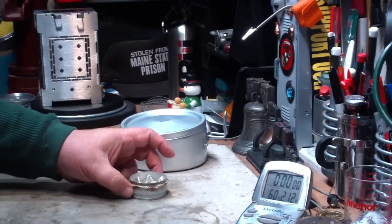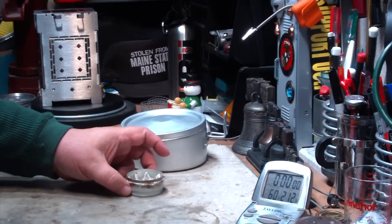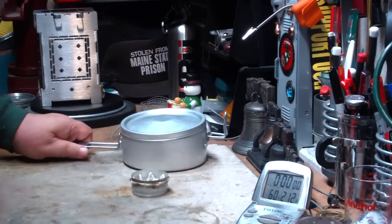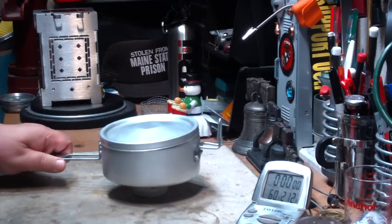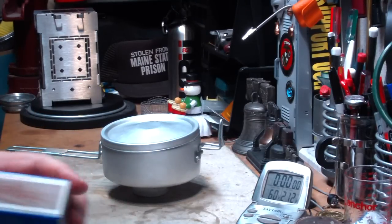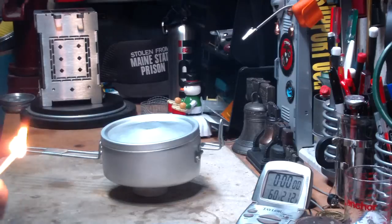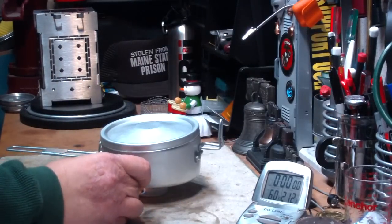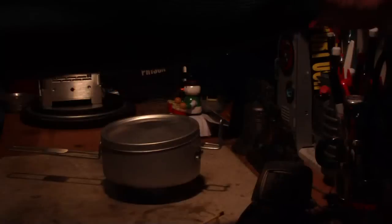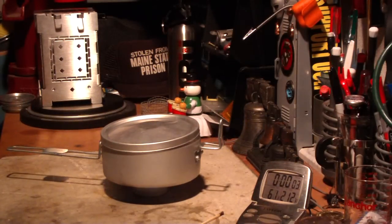Okay, let it soak into the wicks — it feels like it's soaked in. What I have here is two cups of water sitting at 60 degrees. I'll put this right on the pot stand, just reach this under, light it — there it goes. Let's start this and see where it goes.